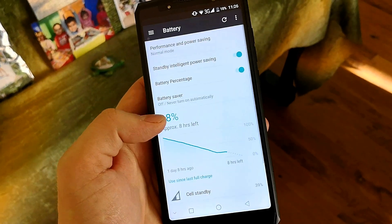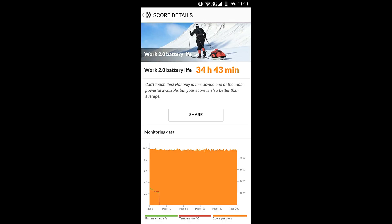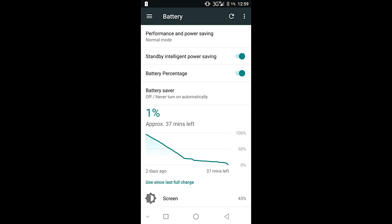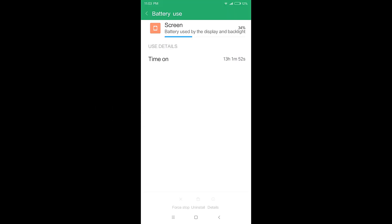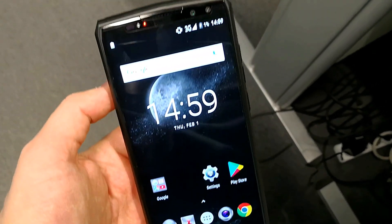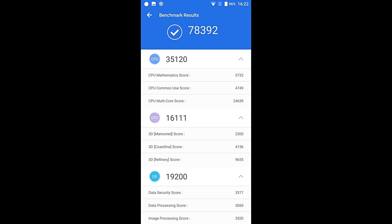You're looking at around seven days of heavy usage, 30 to 35 hours of browsing, maybe 35 to 40 hours of video playback, and over 10 hours of non-stop heavy 3D gaming on a single charge. With moderate usage I got around 10 days — about three times the battery life of the Redmi 5 Plus and Redmi Note 4X. The huge battery charges in just three hours from 0 to 100% using the included ultra-fast 25W charger.